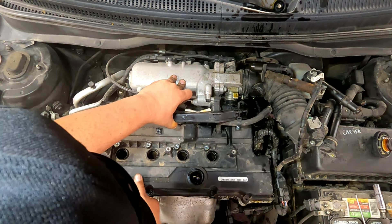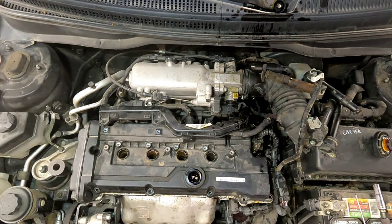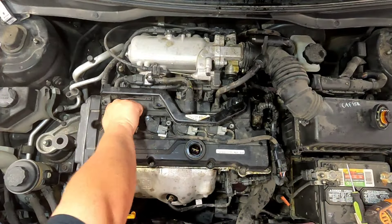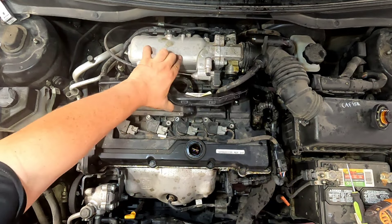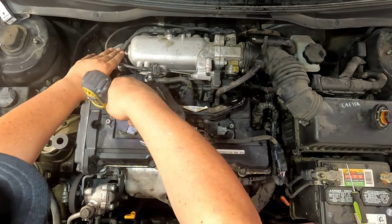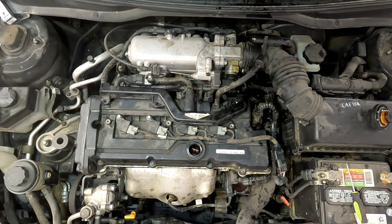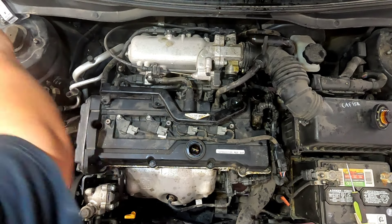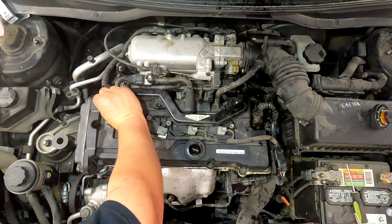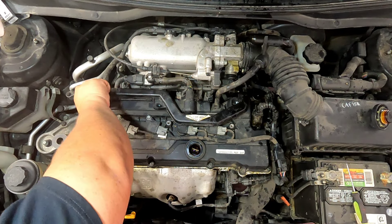Putting this back together now — same way it came apart. Someone will probably yell at me in the comments for using the impact, but I have broken off my fair share of bolts doing it that way, so I don't recommend it — just trying to move things along here.